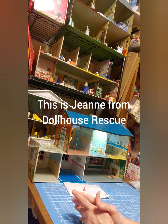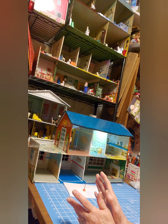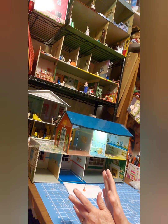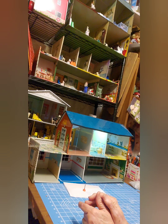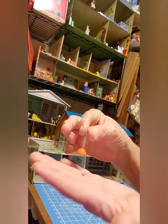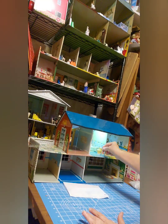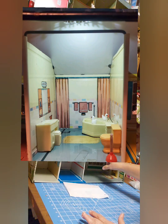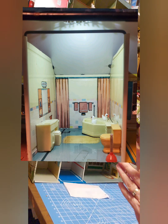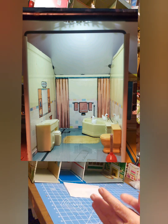Hello dear friends, this is Genie from Dollhouse Rescue. I'm back in my craft room and in a craft mood again. Welcome back to my workshop and to my channel — I'm glad you're here. Tonight I'm going to show you how to make something really cute: a little tiny plunger for your bathroom. Look at how perfect it goes in the house, and we're going to make it from something that's probably no cost to you — something you may already have.